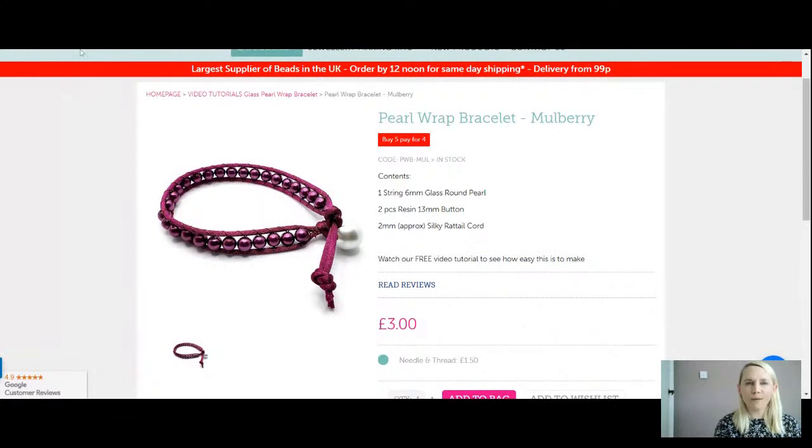So these are what's in your kits today, including those instructions — absolute bargain. Don't forget if you choose all five colours you're only going to pay for four.